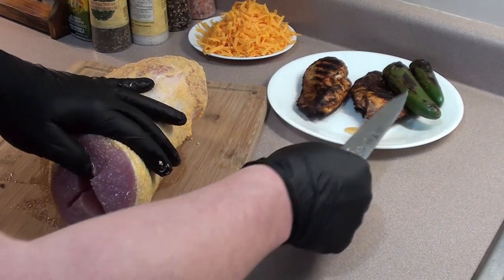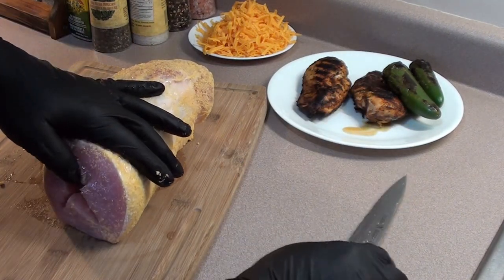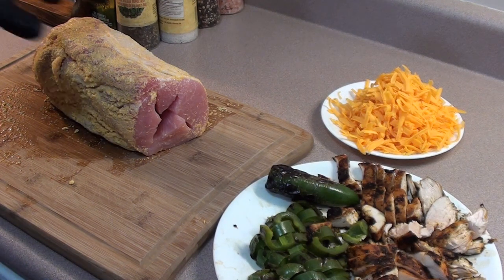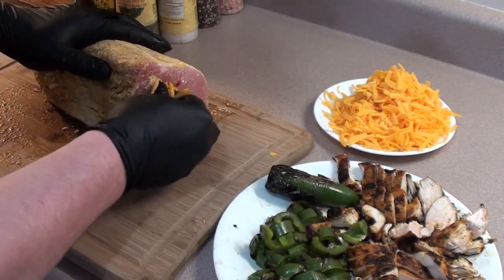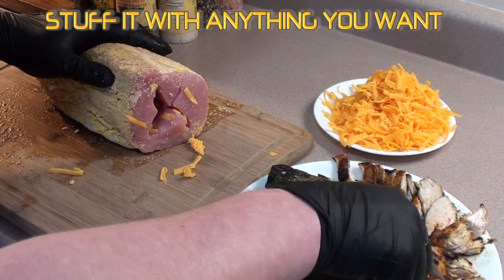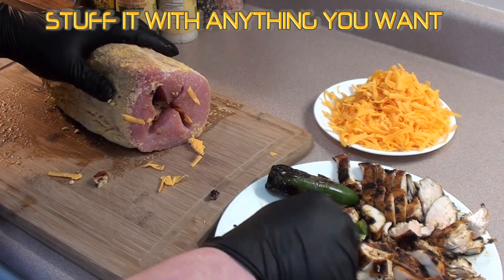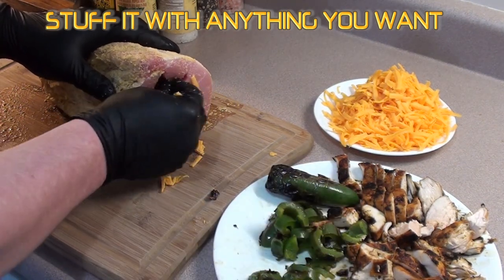Now we're going to dice up the chicken, jalapeños, and a little bit of cheese, and we're going to stuff them in here. Got the chicken and jalapeños all cut up. Now just start with a little bit of cheese and just keep filling it in - take a little bit of chicken, stuff it in, a little bit of jalapeños. Anything you want really, just keep going.